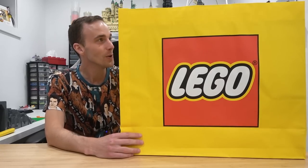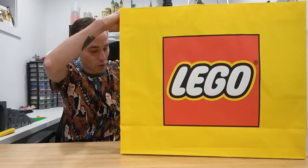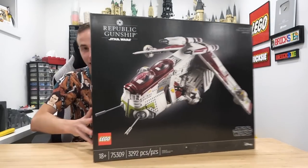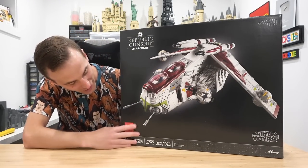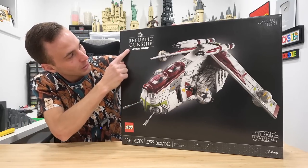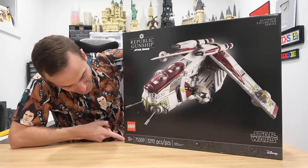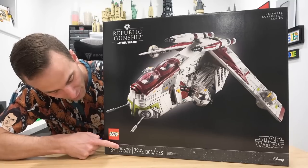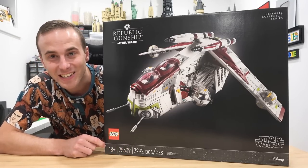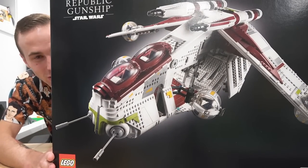This is a huge box inside a good looking bag, but the bag's got to go. We finally have it — the Republic Gunship Star Wars Ultimate Collector Series 18-plus style packaging. 75309 is the set number, 3,292 pieces. I'm so excited for this thing. Look at it, it looks so glorious.